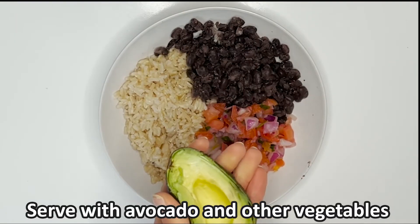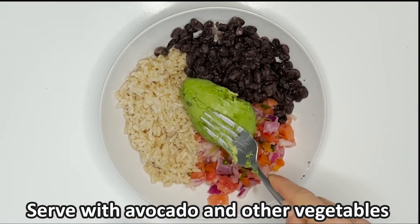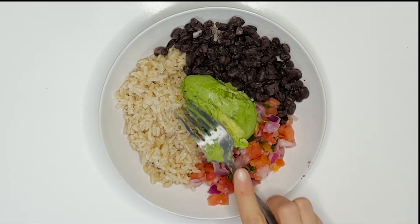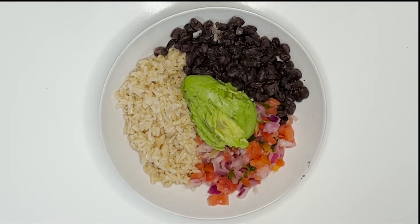Cut your avocado into slices or small pieces and serve on top of your rice and beans. You're welcome to add any vegetable you'd like with this dish, or you can add fresh pico de gallo like I've done here. I hope you enjoy!